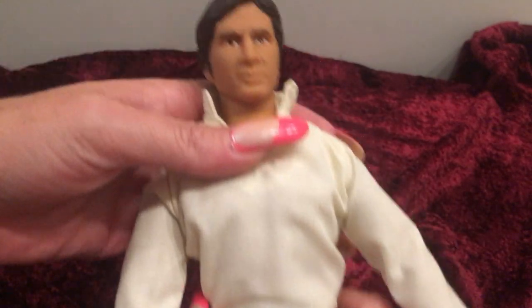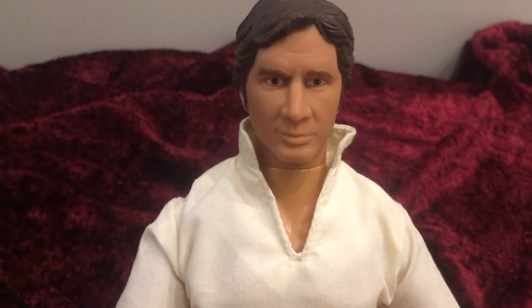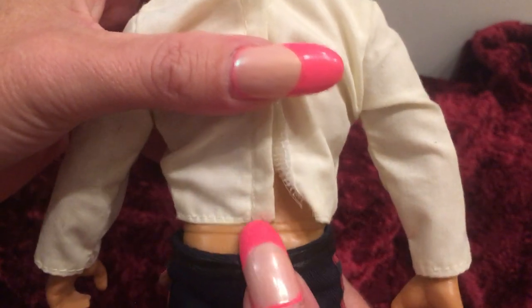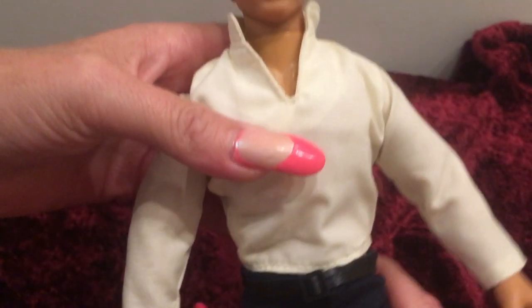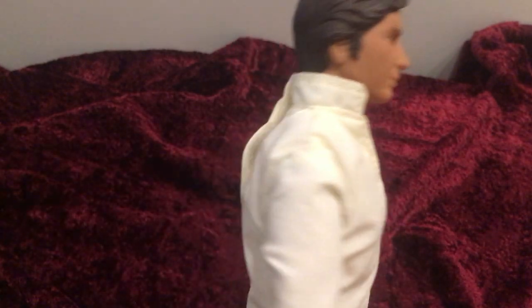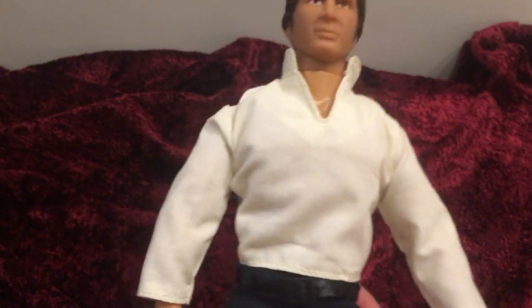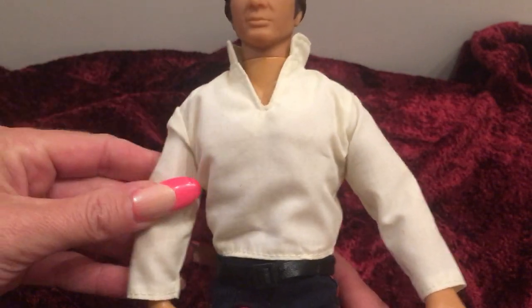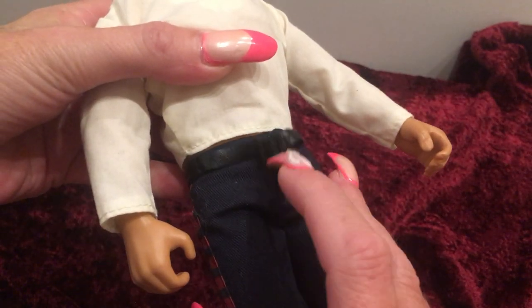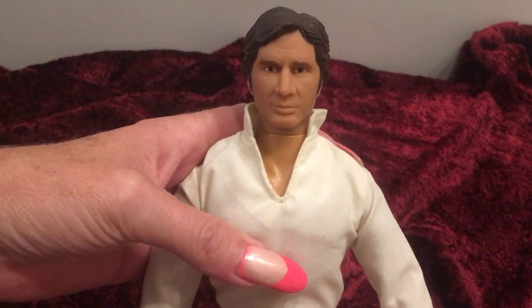These dolls are probably mostly marked with the maker because there were so many Star Wars dolls made that they have to keep them separated, and so there's that special marking. I think it says Pentucket or something on there in the middle. I don't know a lot more about the Star Wars dolls because I don't have any of them. There's nothing really unique or special about him other than the fact that he does have his original clothing, and even the belt is still attached to him.